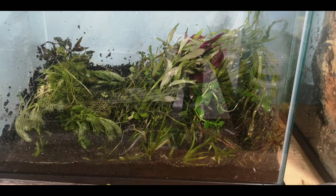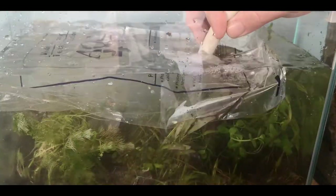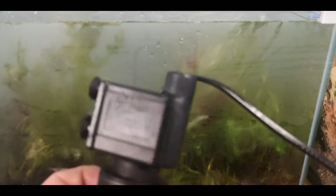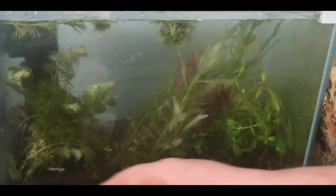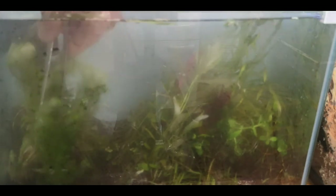The tank came with a tiny little filter — I gave it a go but I don't like it. So I'm going to use a little Eheim surface skimmer instead. It's on! There was some condensation build-up, and it looks like my hand being in the water was just too much.